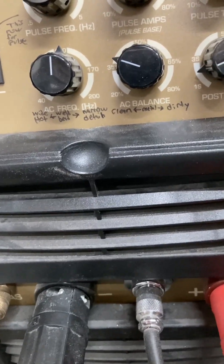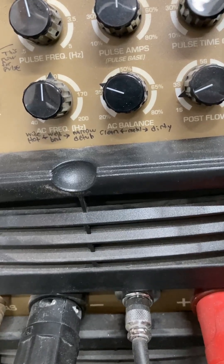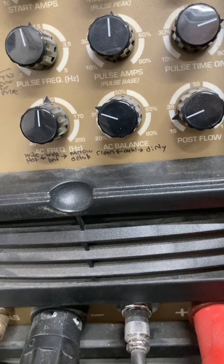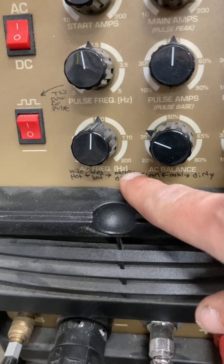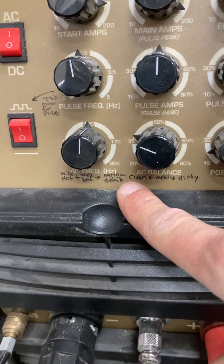I just wrote on here "clean" and "dirty" — that actually helps me out a lot in terms of how it's welding. If your aluminum is clean or dirty, just twist it that way. And then hot and wide versus narrow and detailed, just play with that too.